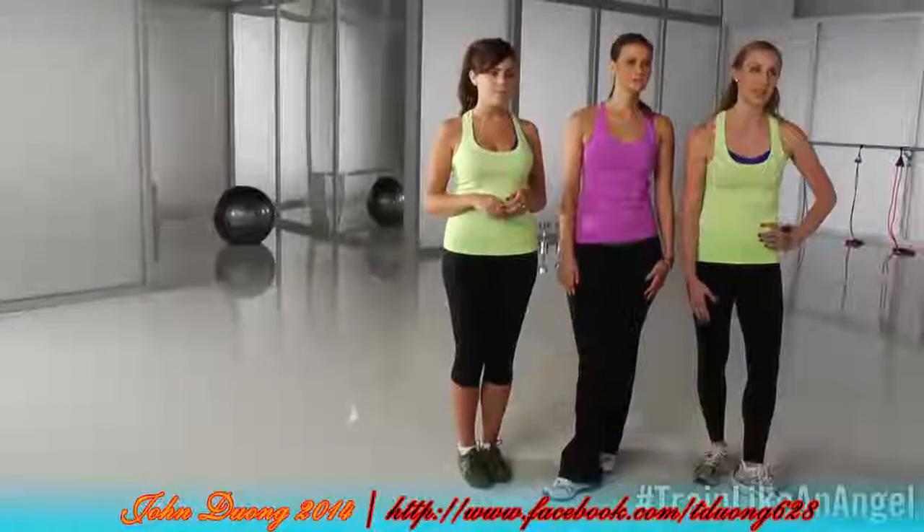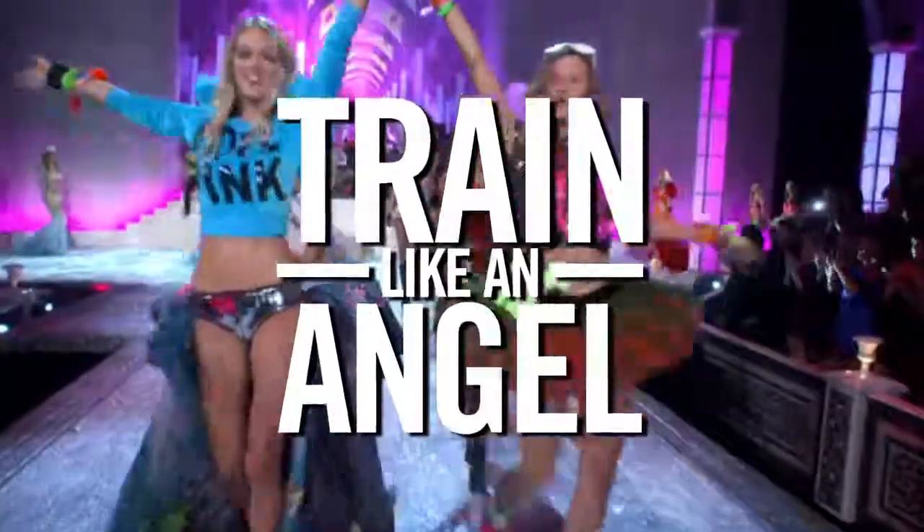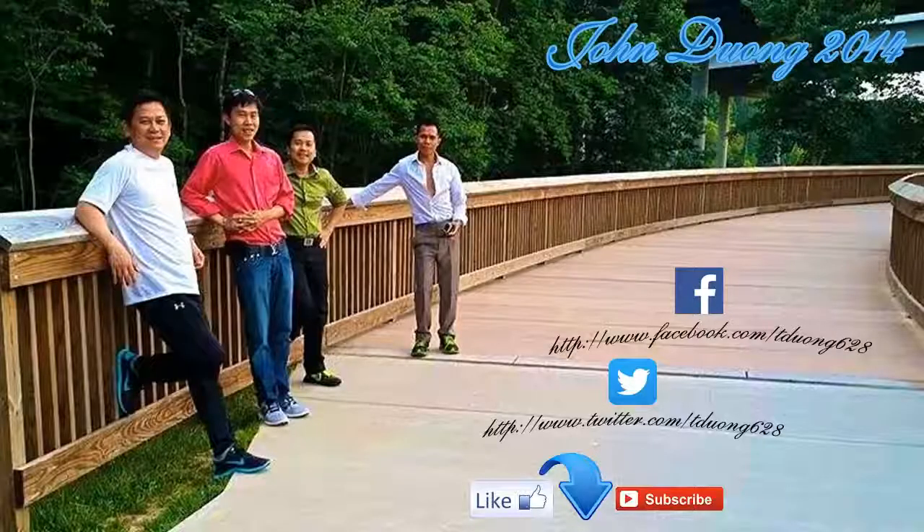We love Justin's method of training and our readers are really interested in what the models do to stay so fit. I think this is just a great way to kickstart your workout program. Very exciting — I loved it and I'm definitely going to do it at home. Now it's up to you at home to keep it moving and going. So we're inviting you to train like an angel.